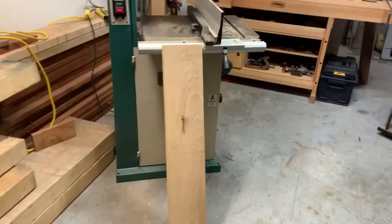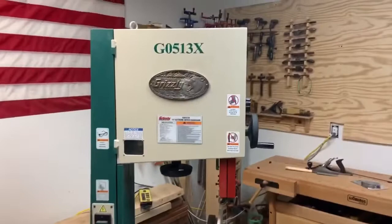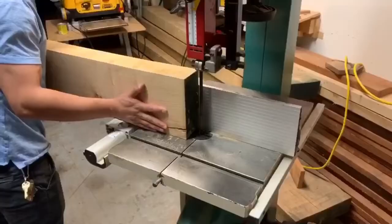Hey guys, we're back in the shop today. We've got this really great bandsaw and we're gonna try to rip out some hard maple and see how this does in terms of cutting. We're gonna be working on some cutting boards — we've got plenty of materials here. Let's see how this Grizzly bandsaw handles this hard maple.